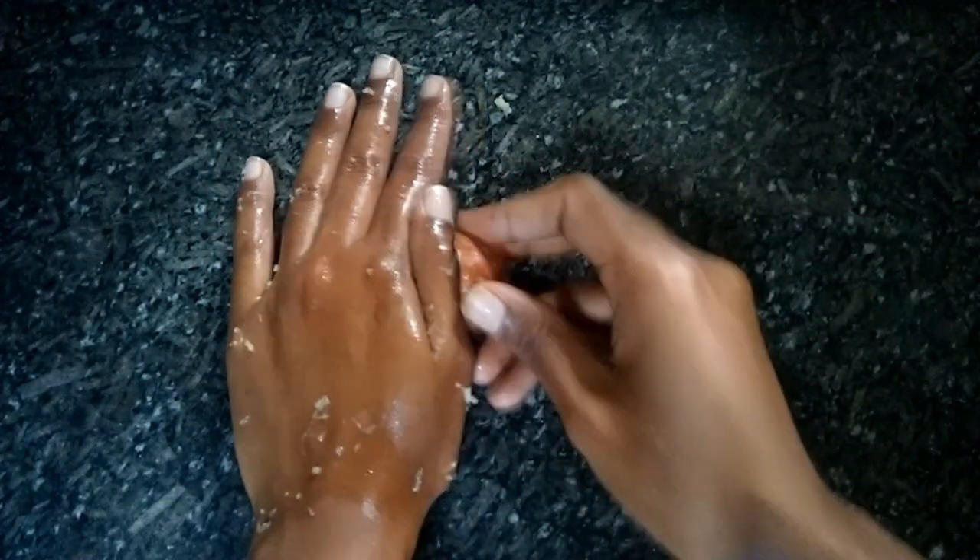I am going to take it. I am going to take the first two leaves. I am going to take it. Now we have to wash off.